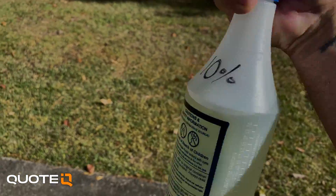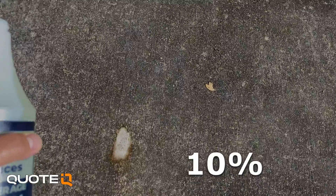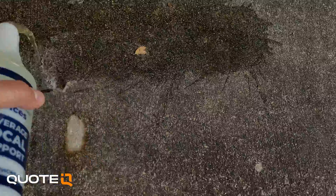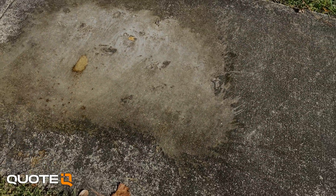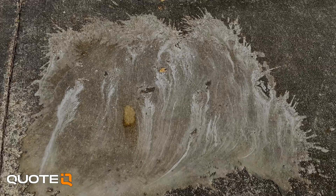And now we're going to use straight 10%. That's working fast.